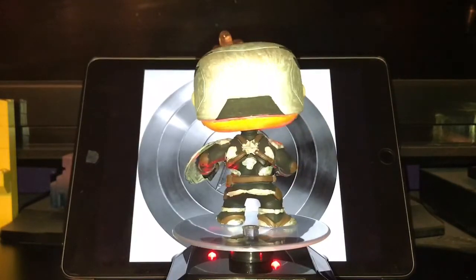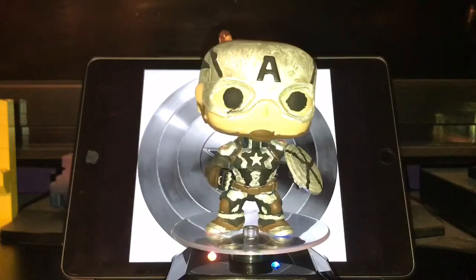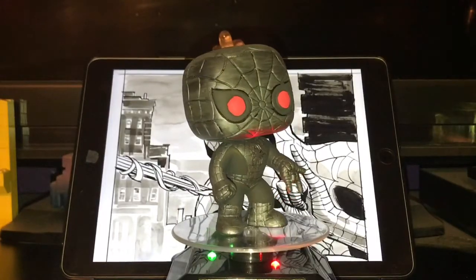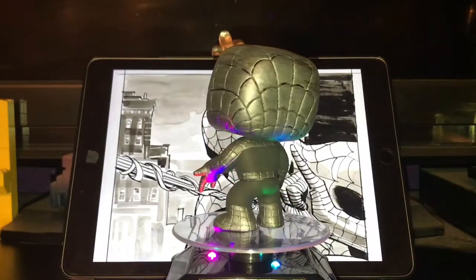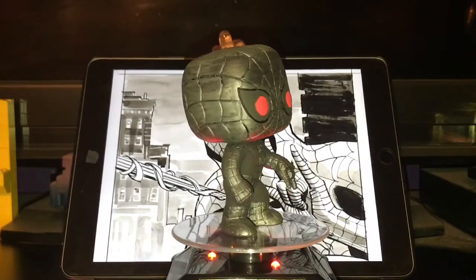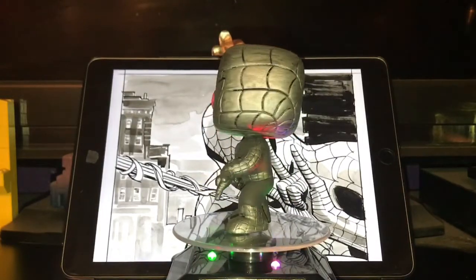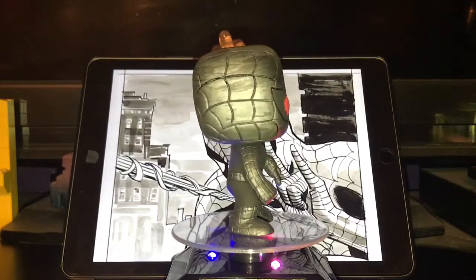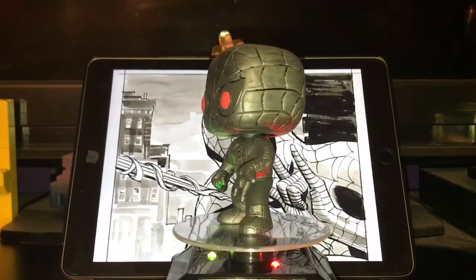Lastly, I have this Spider-Man. I saw concept art online — kind of a movie version of the Tobey Maguire Spider-Man in a silver and black tone with red eyes — and decided to go off that. This was a pop I got from Dave and Buster's with tickets. I figured I could just make this custom since I kind of regretted getting it and there weren't really other good choices. It's kind of an odd custom, but I think it's better than the original.